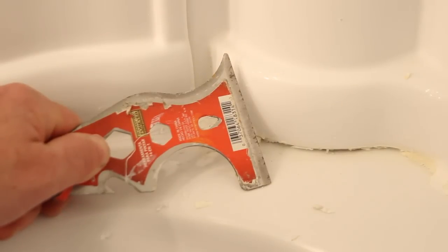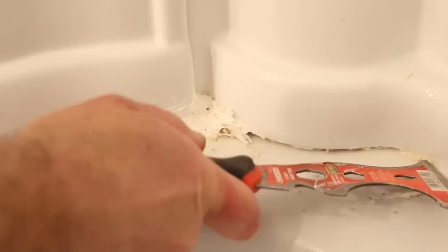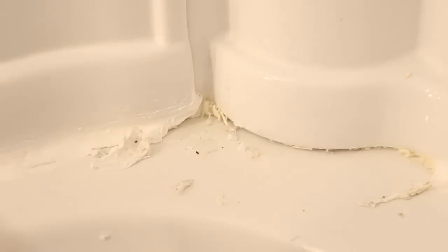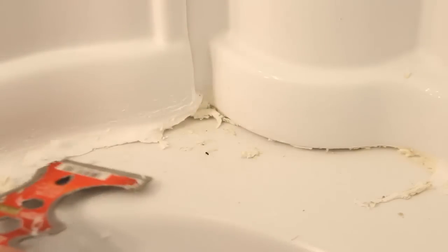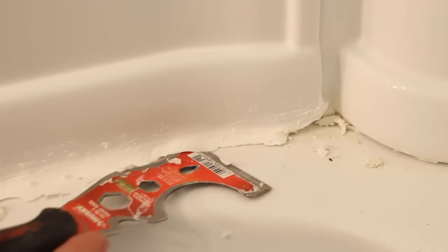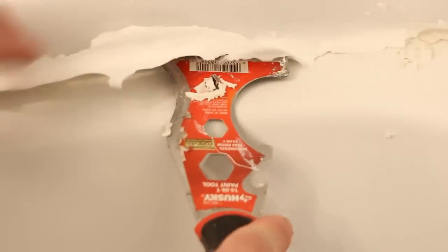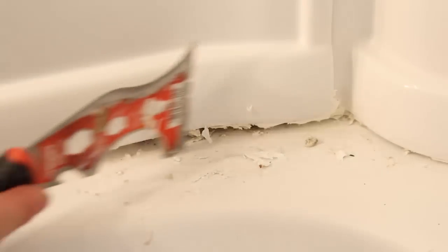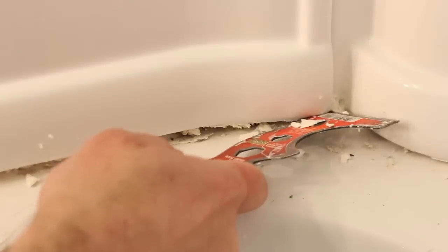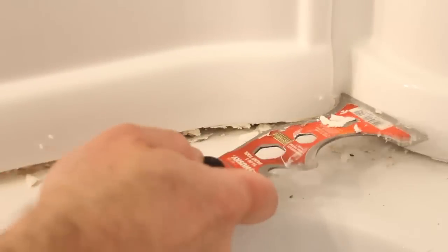Another tool that you can use is a 5-in-1 painter's tool. I love this tool, especially if you've got caulk that's deep down in between the tub surround and the bathtub. You want to groove out the bottom portion that butts up against the tub, and then groove out the top portion that butts up against the tub surround. That way you'll be able to pry the old caulk off. You need to remove all the old material — it's an absolute must. Otherwise, your new caulk will not stick to the tub and tub surround.